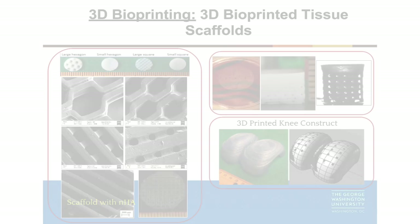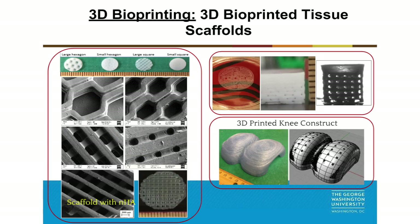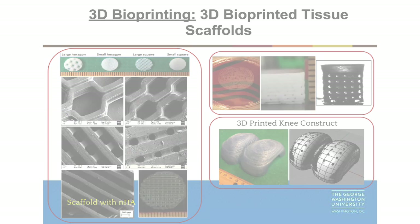Currently my lab is focused on complex tissue regeneration, and our long-term goal is organ regeneration. You can see several three-dimensional ball printed constructs fabricated in our lab — whatever you designed in the computer, you can print it by different printers. The first several constructs are Sterilisography-printed constructs. You can design different pattern geometry and also anatomy shapes, like the knee constructs shown here.